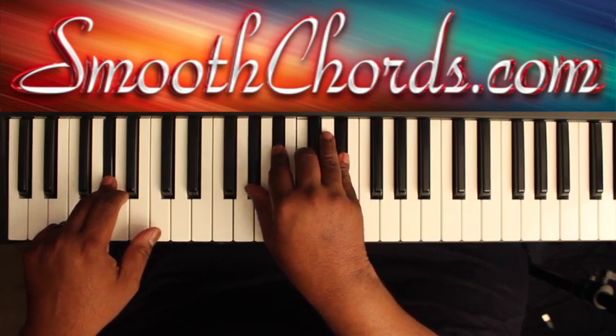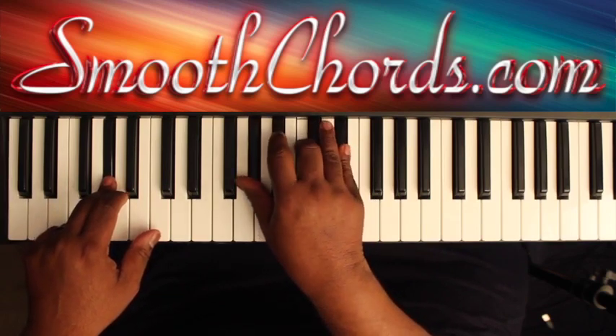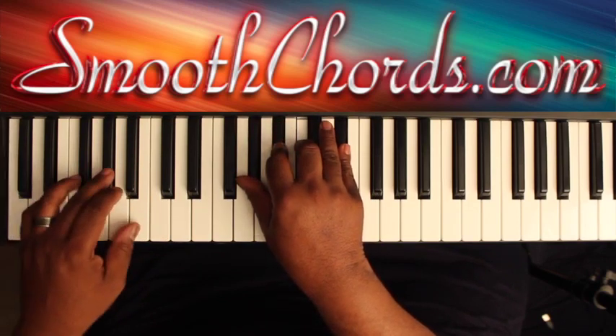Right hand is now on an A flat chord — A flat, C, E flat — add that B flat in there if you'd like. A flat in the left.